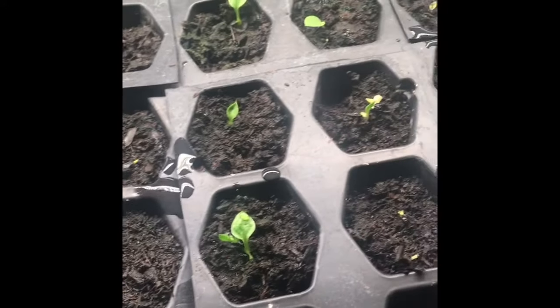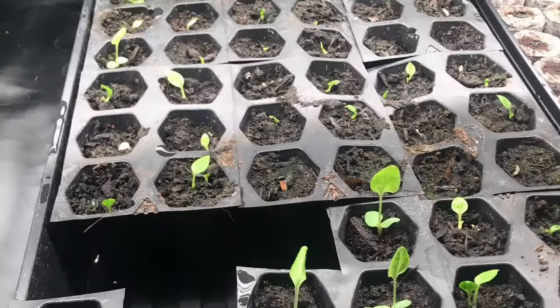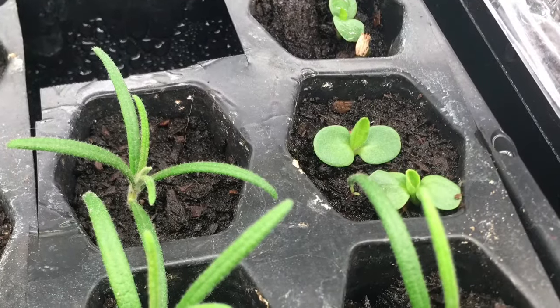I want to show you some close-ups of the hostas. I've noticed there is a green one and a light bright yellow one. When you have these seeds you do not know what you're going to get — you might get the same as the parent plant, but I also got these yellow ones, and I thought that was really amazing. I can't wait to see them when they're bigger.